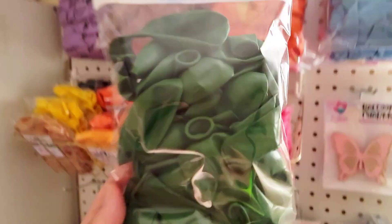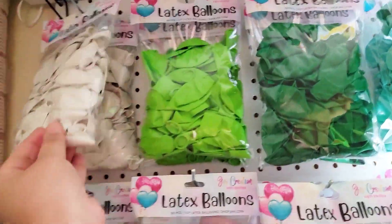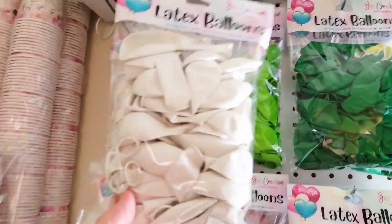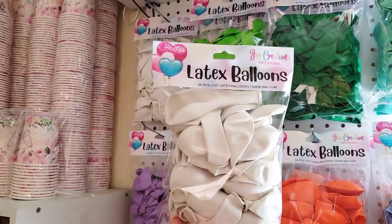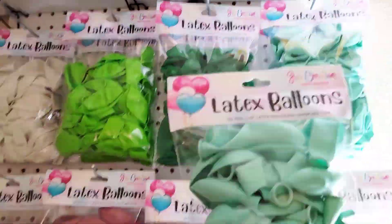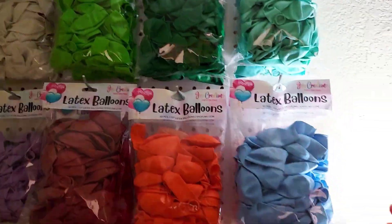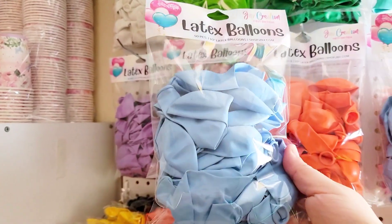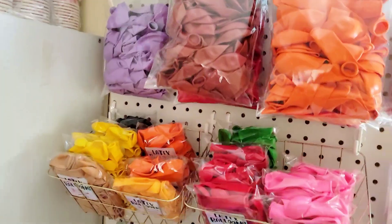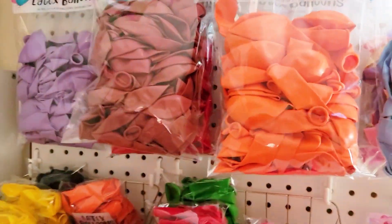She also got one pack of our eucalyptus and one pack of our classic white — you cannot go wrong with classic white. Then she got a pack of our sky blue, so pretty. And then one pack of our pastel blue, which is actually our number one selling color right now.